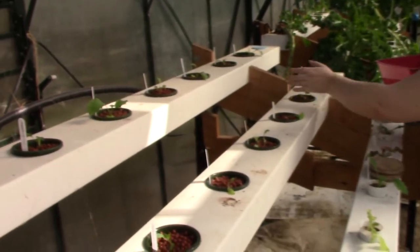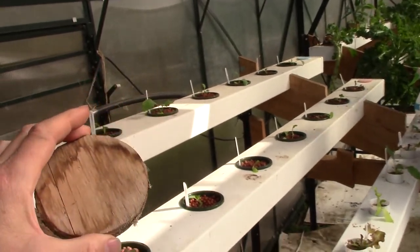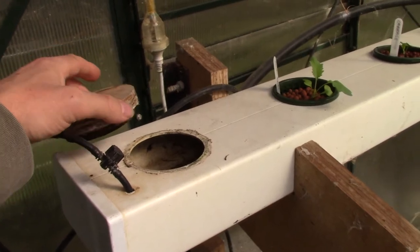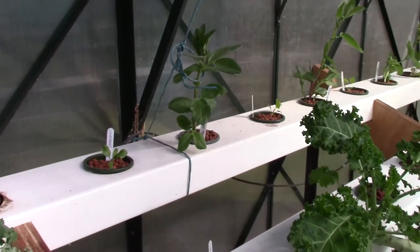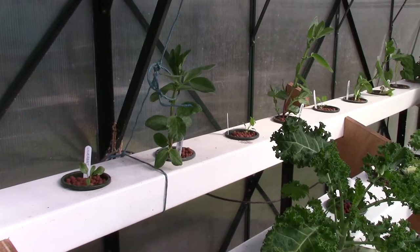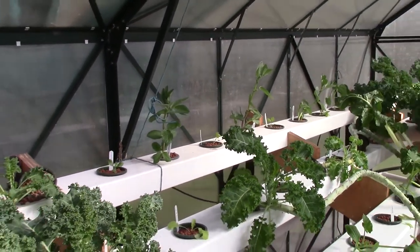You've seen us picking up these things here — they're just turned pieces of wood. They block the sunlight from the hole, which stops algae growing down there when the hole doesn't have a plant in it. It's the time of year where we actually have to start supporting the broad beans so they don't flop over. They'll grow quite fine if they do flop over, but we can't reach the beans.